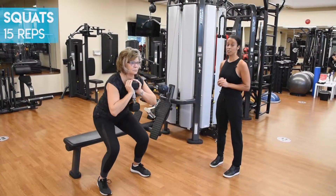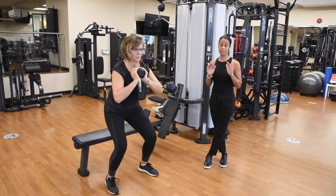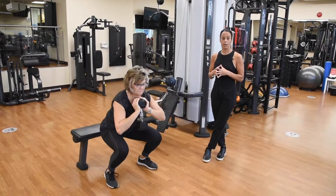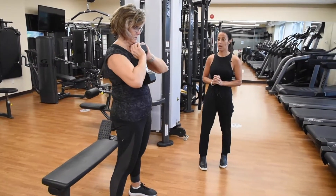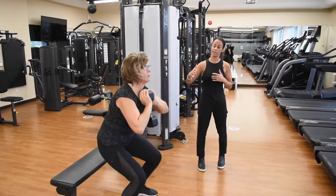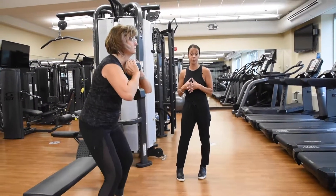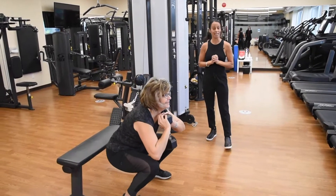Now we have a squat. A squat is a staple in any leg strengthening exercise, but it is definitely a must in a curling program because it targets both explosive hip movement and hip flexibility. It also strengthens the quads — the front of the thighs — the hamstrings, back of the thighs, and the glutes. Having a weight in front helps keep your chest up and maintain great posture, and using a bench or chair behind allows you to perform the exercise with the right technique, keeping your weight in the back of your heels.